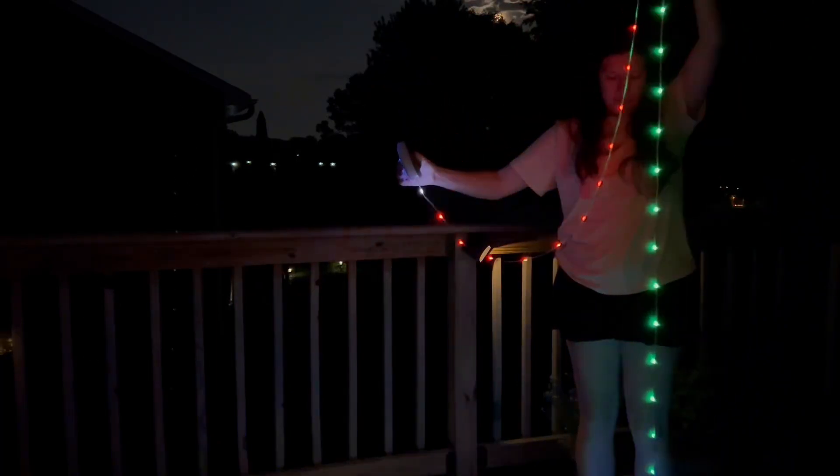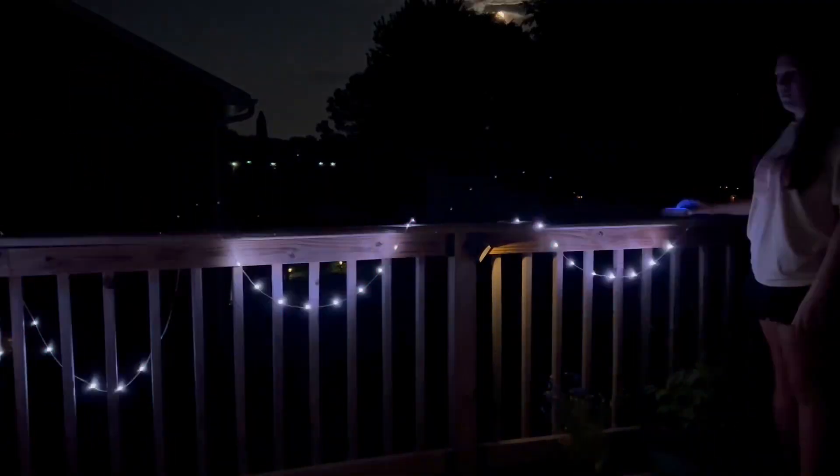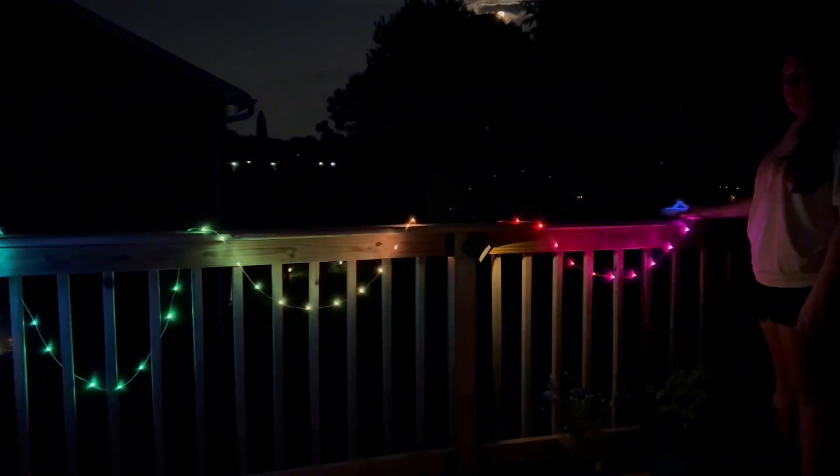I love it. This light has 19 feet of string lights, and it's so much fun because you can download an app and control it completely from the app. It has a USB-C charger and it's portable, perfect for on the go.